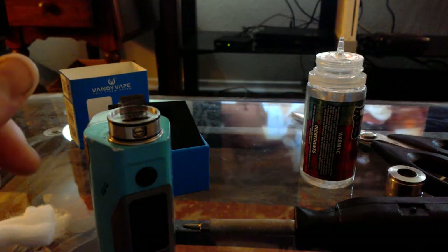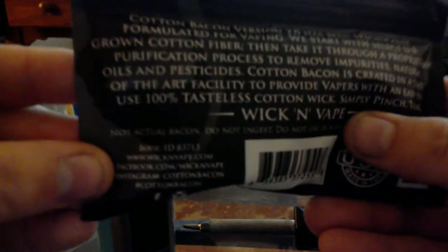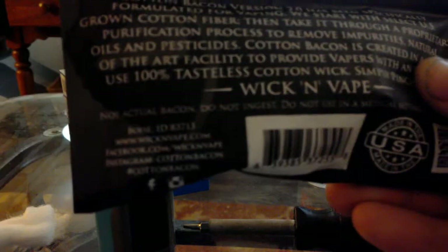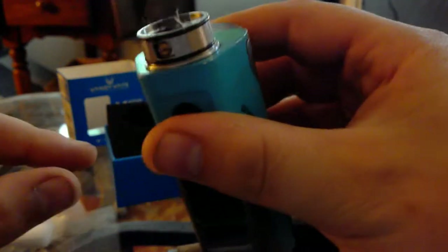If I use the Cotton Bacon — I love how on the back it says 'not actual bacon, do not ingest.' Not actual bacon! It's been doing fairly good but now it's time to change it up.